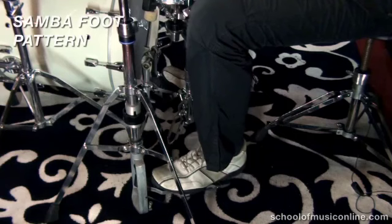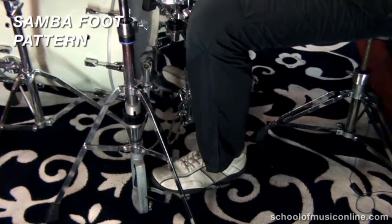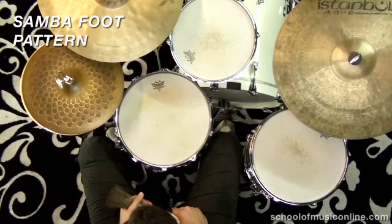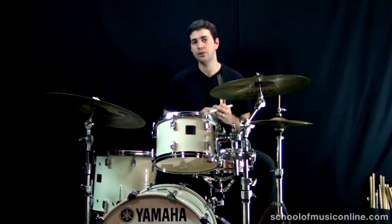One, and two, and three, and four, and... Okay, so that foot pattern will remain constant throughout all the exercises that we do.